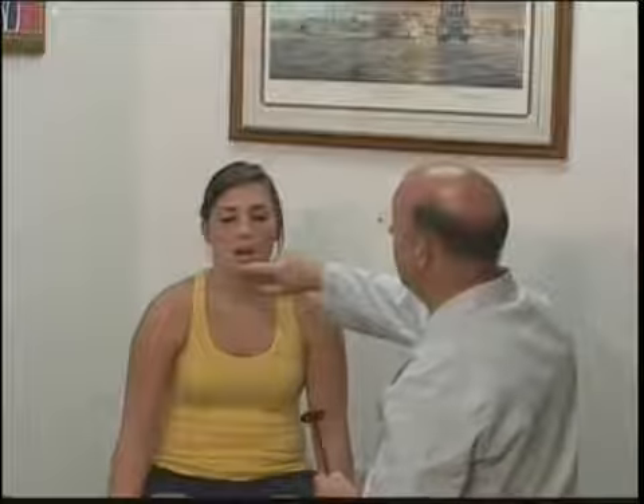Next we're going to do the jaw jerk reflex. I'm going to have you close your eyes, slightly open your mouth, and just relax. I'm going to tap you lightly on the jaw, and we watch for a contraction — a stretch reflex on the jaw.